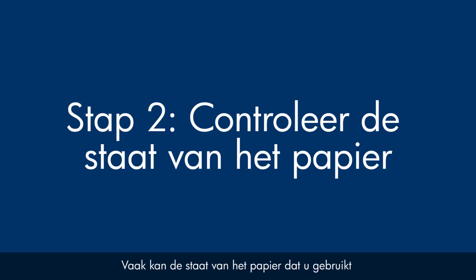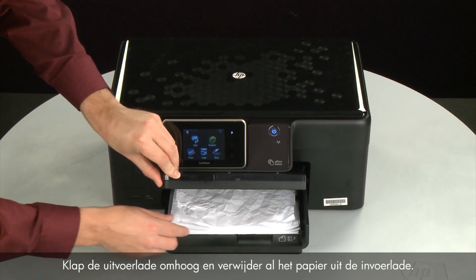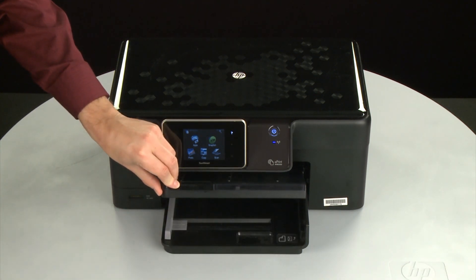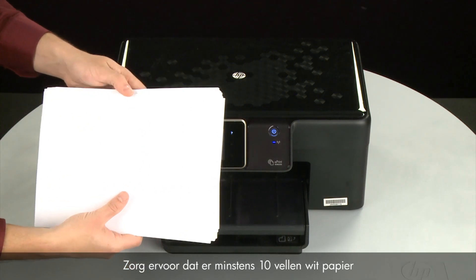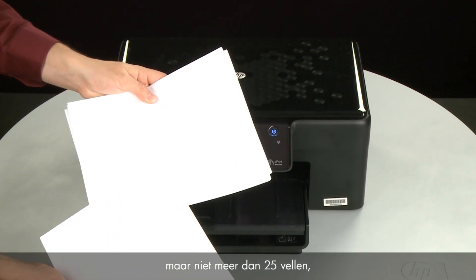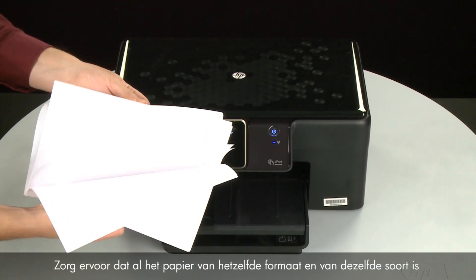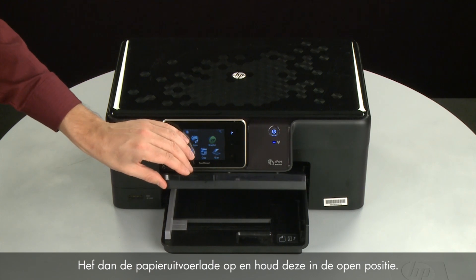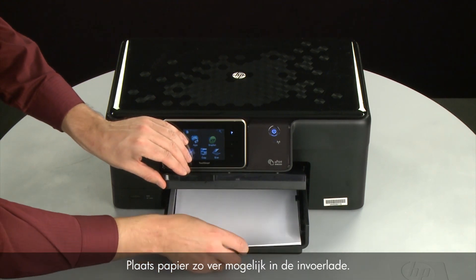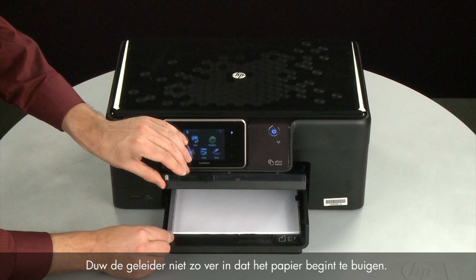Often the condition of the paper you're using can cause paper not to feed correctly. Raise the output tray and remove the paper from the input tray. Lower the output tray. Remove any damaged paper you find. Make sure that there are at least 10 sheets of plain white paper, but no more than 25 sheets, in the paper stack — this number is best for testing. Make sure all the paper is the same size and type, and then tap it on a flat surface to align the edges perfectly. Raise and hold the output tray in the open position. Load paper into the input tray until it stops. Slide the paper width guide inward until it stops at the edge of the paper. Do not push the guide in so tightly that it starts to bend the paper. Lower the output tray.